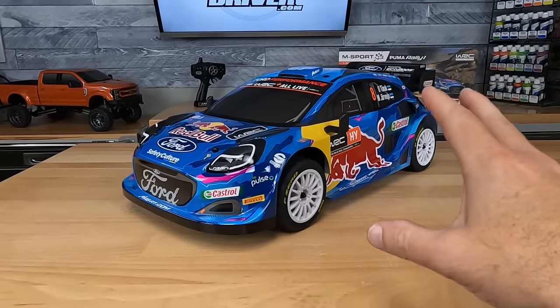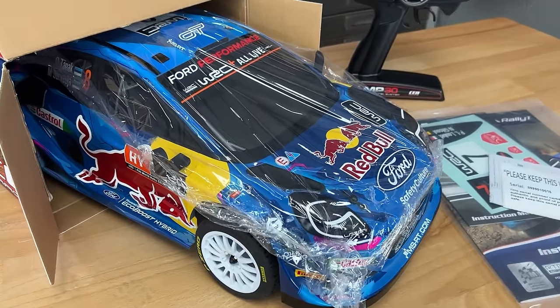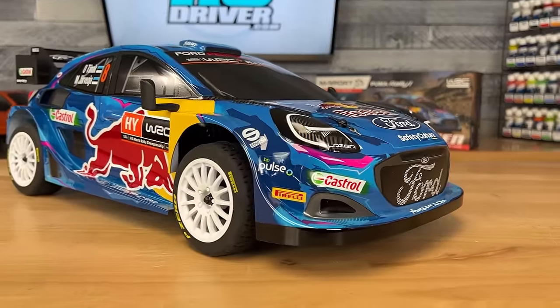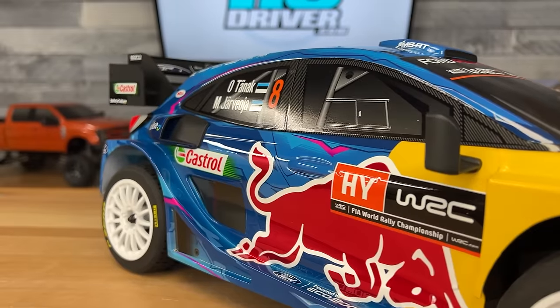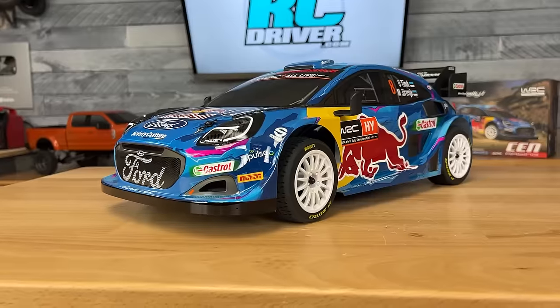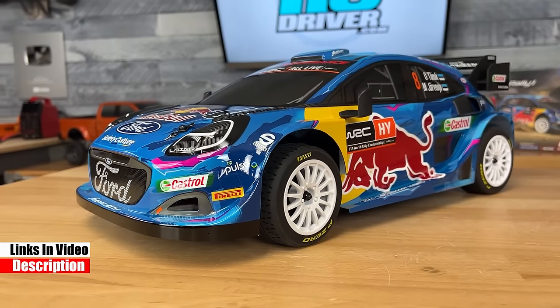One A-scale, four-wheel drive, electric, and ready to run. It comes out of the box just like this. Look at all the licensing on this — we've got Red Bull logos, the Ford logos, Farco, Pirelli, Castrol. This is absolutely awesome. Just like the real rally car they race in the WRC, you're about to see a really well-designed car. I know they put a lot of time and effort into this.